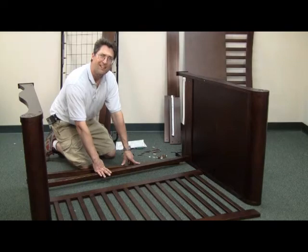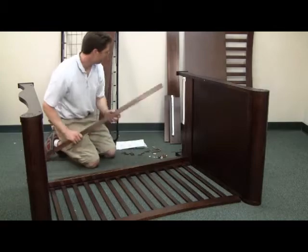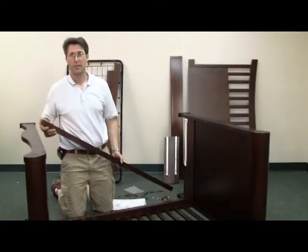While it's still on the floor, install one of the side rails. Next, install the other stabilizer bar.